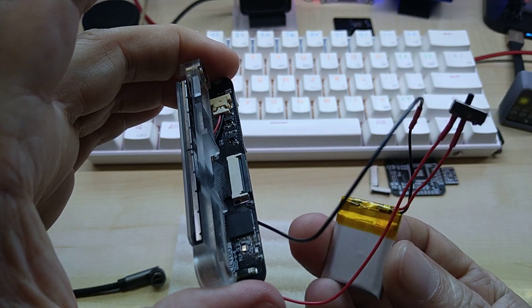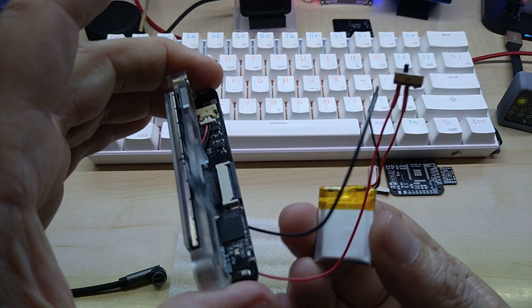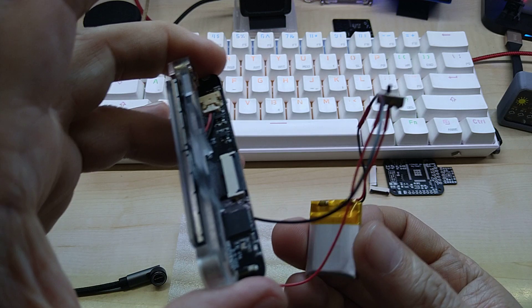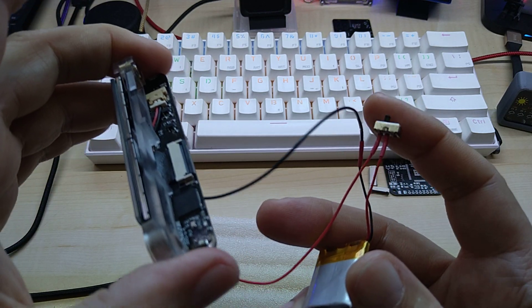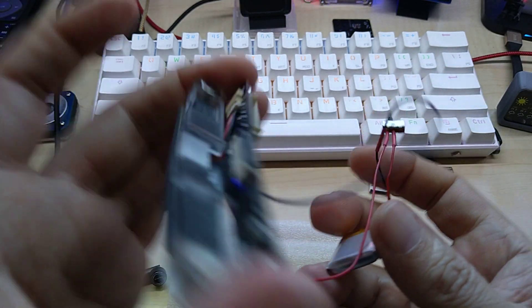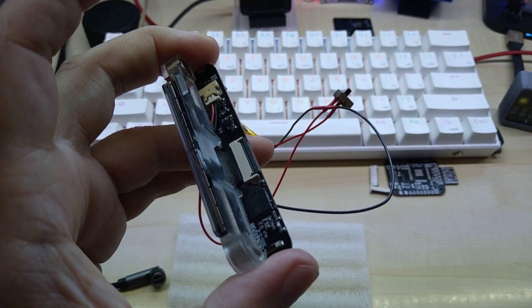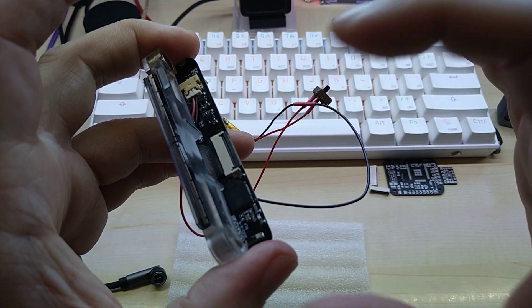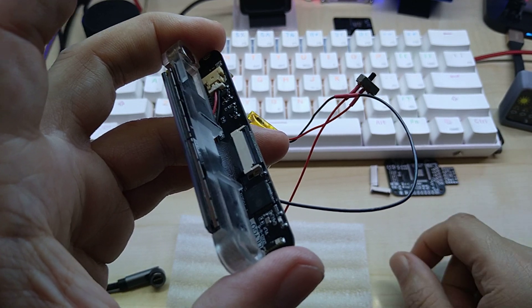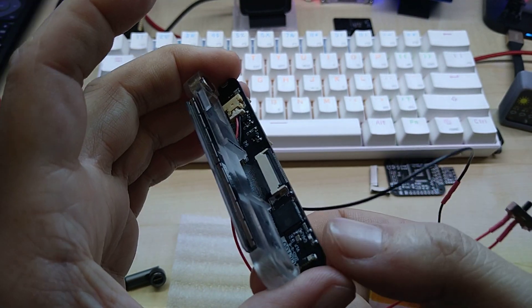Without an on/off switch, you have to put the device into deep sleep, and the battery is always connected. Since I'm working on many projects at the same time, the battery runs out and eventually it's dead and needs charging. It would have been much nicer to have an on/off switch on the board — there's plenty of room on the back. It was the same issue with the 2.1 inch round LILYGO display I showed before.